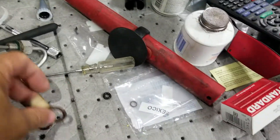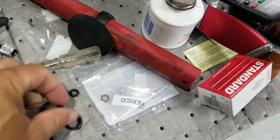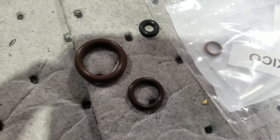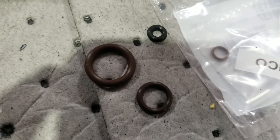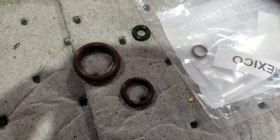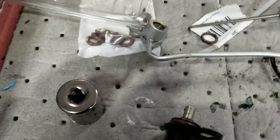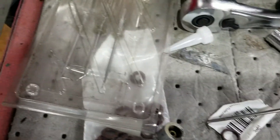This is the o-ring kit from the Fiero Store, which includes all the o-rings needed to be replaced on the cold start injector. It's just going to be a real quick overview on replacing the injector.